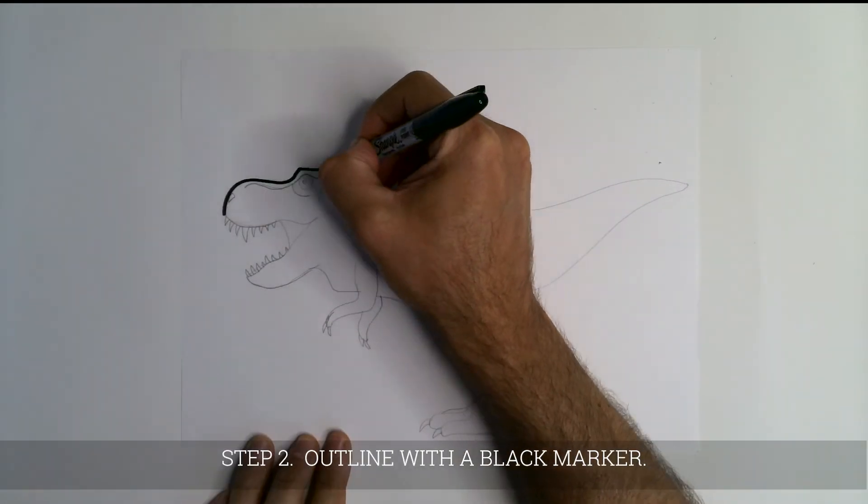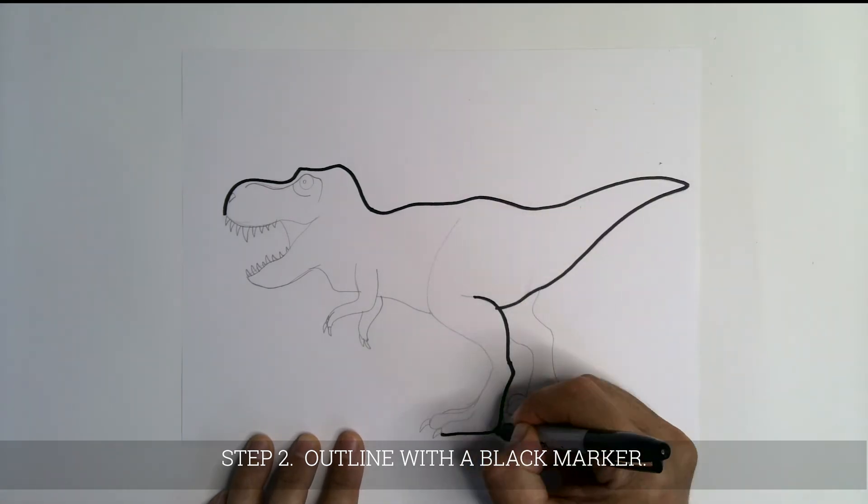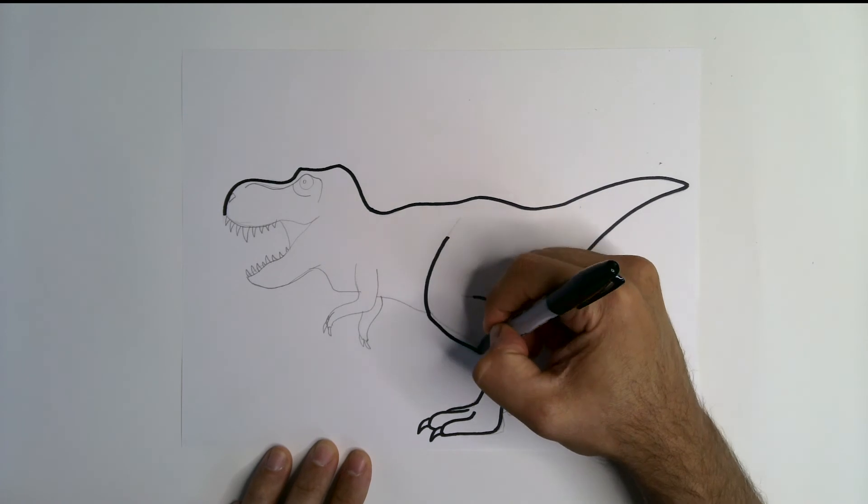Next, find a black marker. Carefully trace around your pencil lines. I recommend using a black Sharpie.